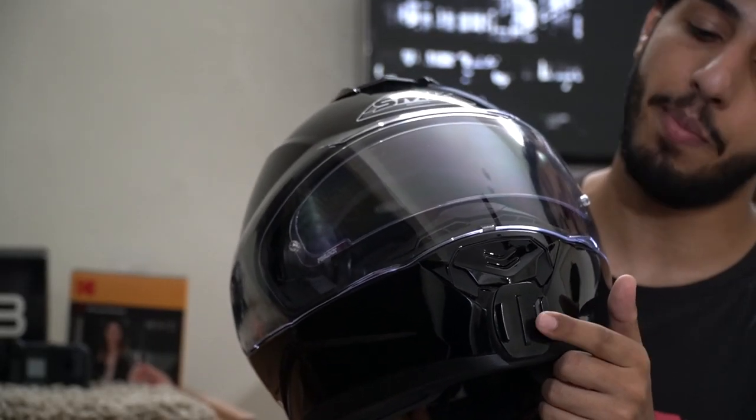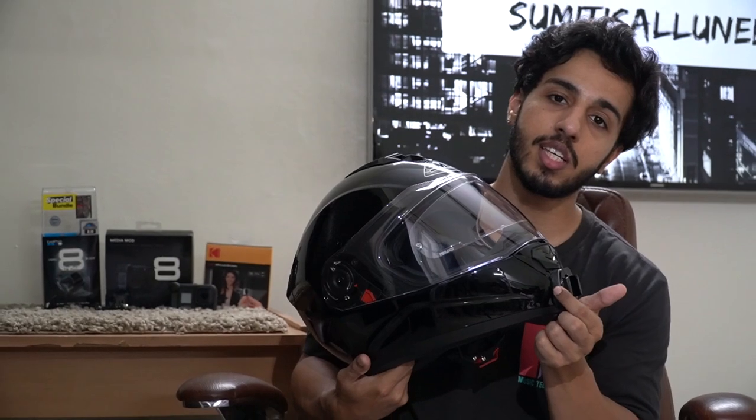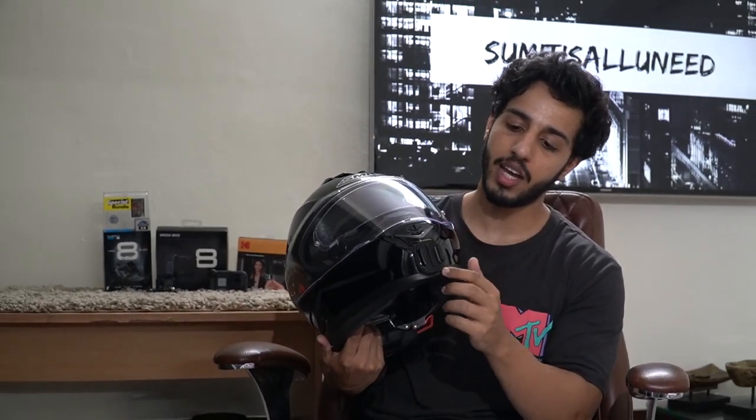For the GoPro Hero 8, you will need a helmet. You will need to put the base on your helmet. I have put the base on the MCL cleanly, and the base is attached to your chin. Then we will need a J-mount and its screw. Then we will need a GoPro Hero 8 Black and its Media Mode.